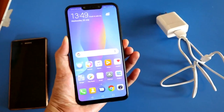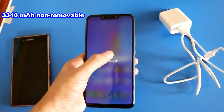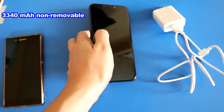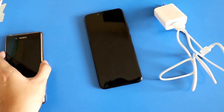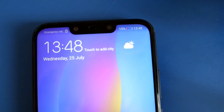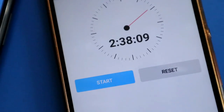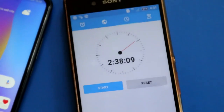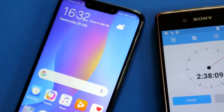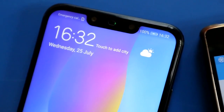The Nova 3i has a 3,340 mAh non-removable battery that can last a whole day. We set a timer starting from 10% battery life and charged the phone — after 2 hours and 38 minutes it was fully charged. So approximately 2 hours and 30 minutes is the estimated charging time for this phone.